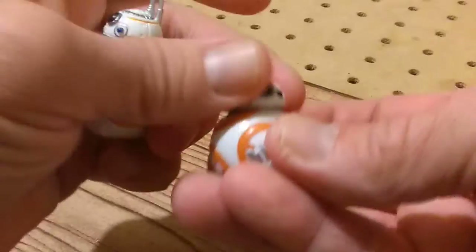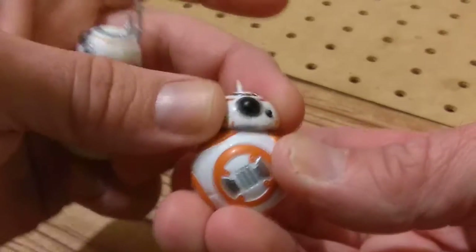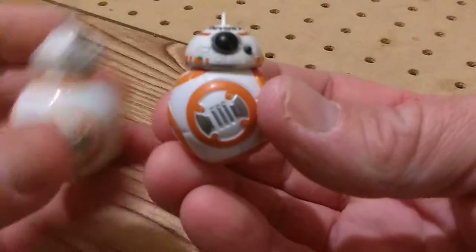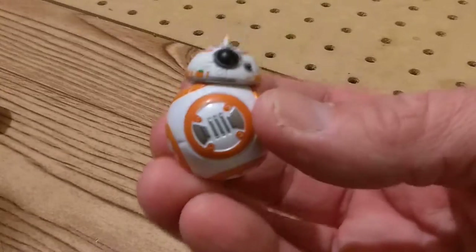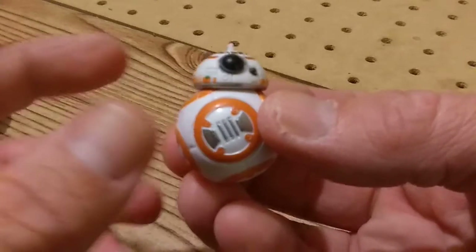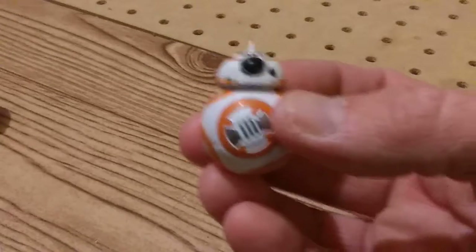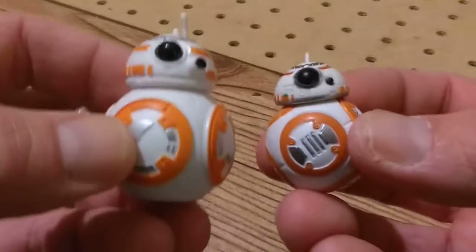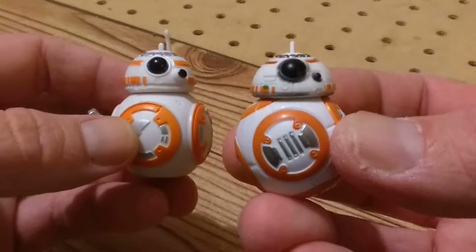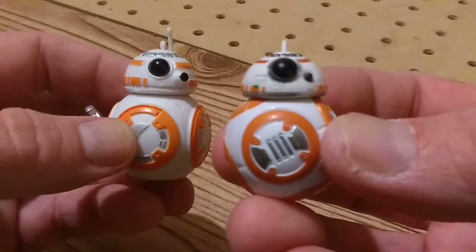He can slide around all over like that, just a little bit. That's pretty much all there is for this BB-8. You see he's smaller than the other figures, but he's still good and mostly proportioned. Notice the way the head is tucked up against the body and not hovering above it like the other guy.